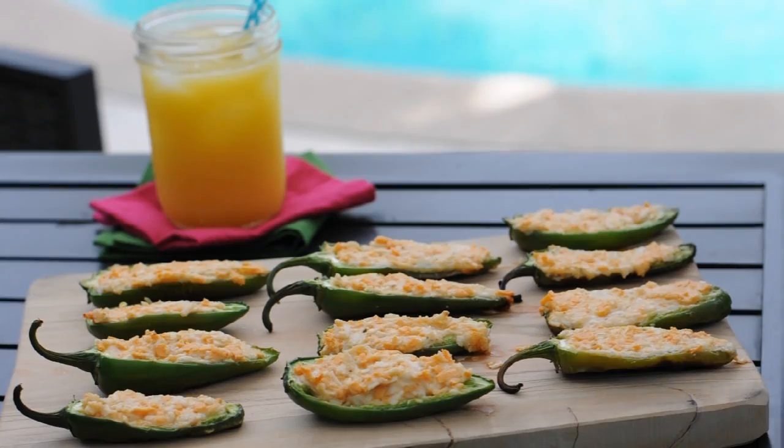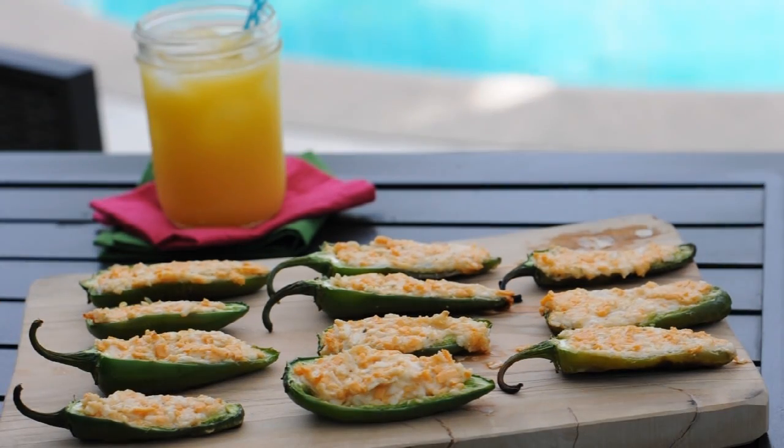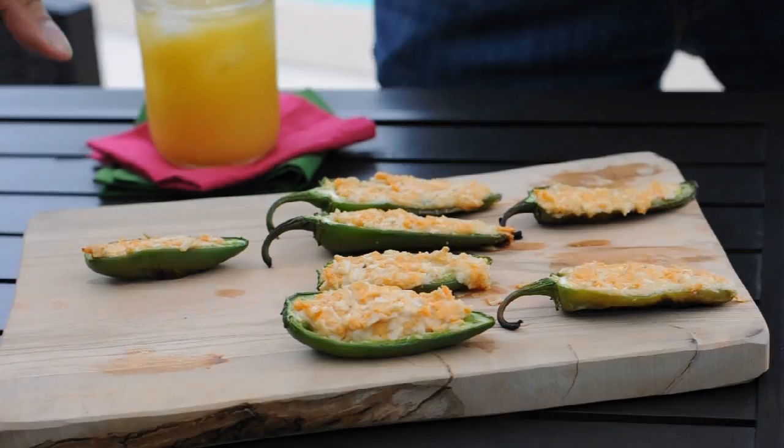If you like this recipe please give it a thumbs up and don't forget to subscribe so you can see our other videos. You can find more at vegan.com. Thanks so much for watching and I'll see you next time. Bye everyone!